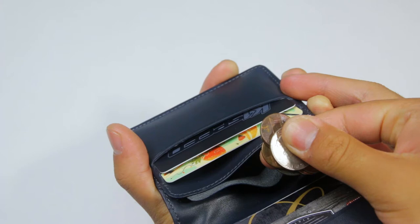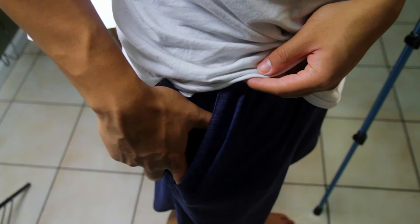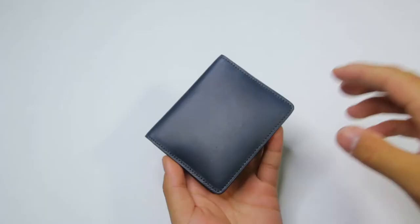You can also use this pocket to store small items like keys. The wallet does get pretty chunky when you have a bunch of coins and that could get uncomfortable if you put your wallet in your back pocket, but I put my wallet in my front pocket and you should too. There are a lot of benefits like no back pain and less of a chance of being pickpocketed.